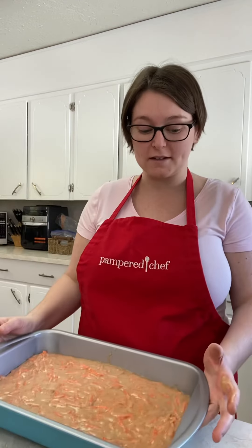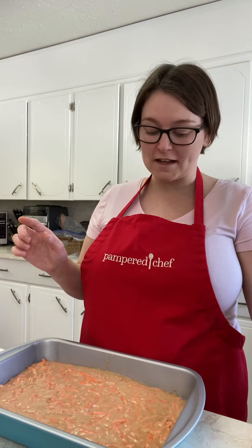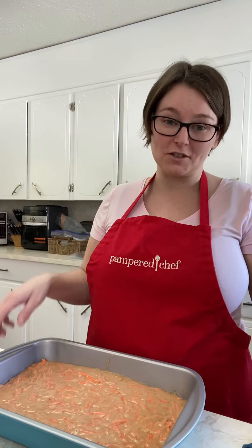This pan is also freezer safe — I'm not sure about dishwasher, but it's freezer safe for sure. Thanks for watching!